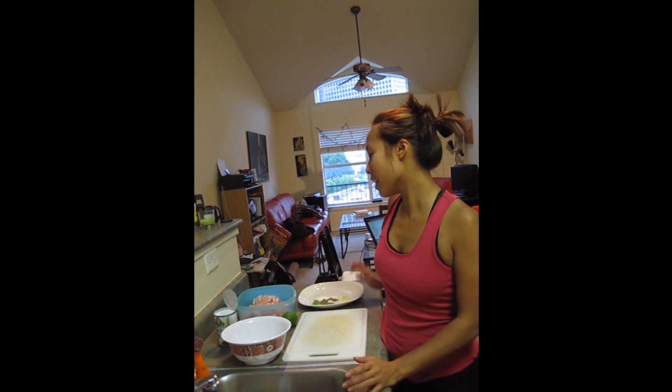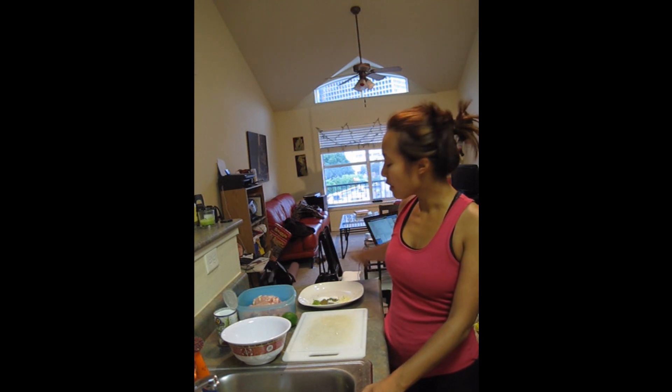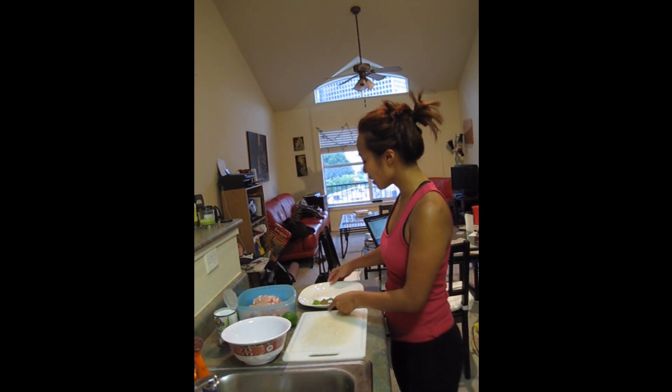Hey guys, welcome back to Healthy, Hot, and Delicious. Today I was at the grocery store and check it out — I saw on one of the magazine racks this picture of something called coconut lime chicken. It was really fresh and light. It's summer and I was like, I think I'd make that when I get home. So I had a couple of recipes really briefly and kind of put together something.